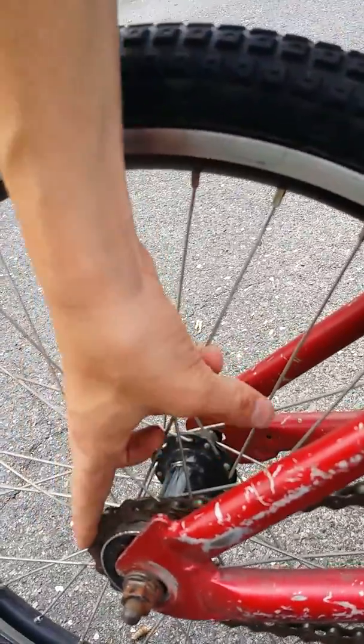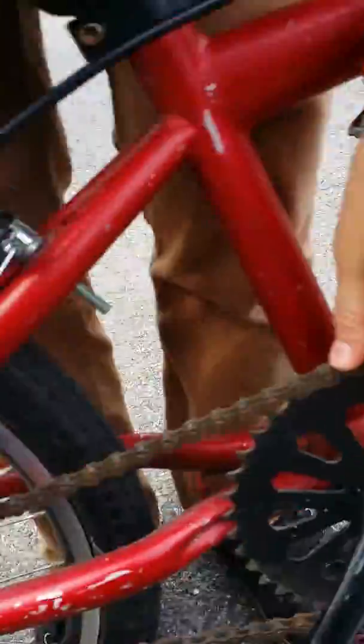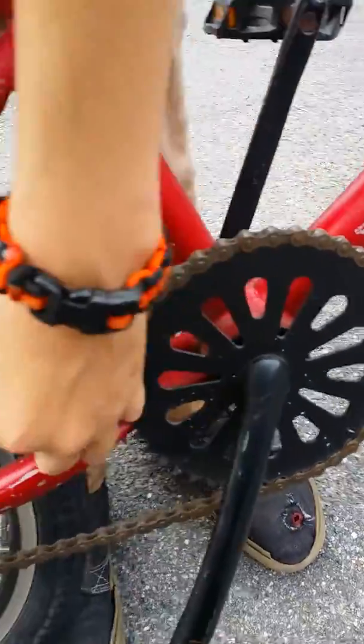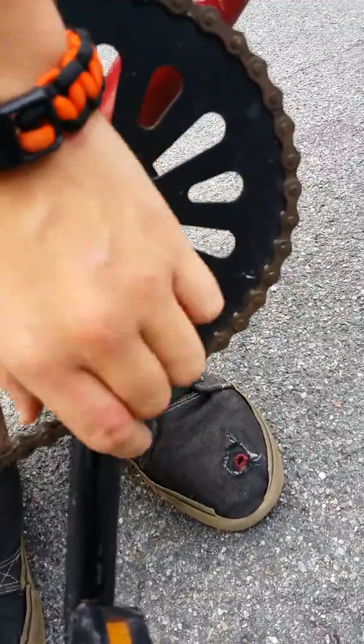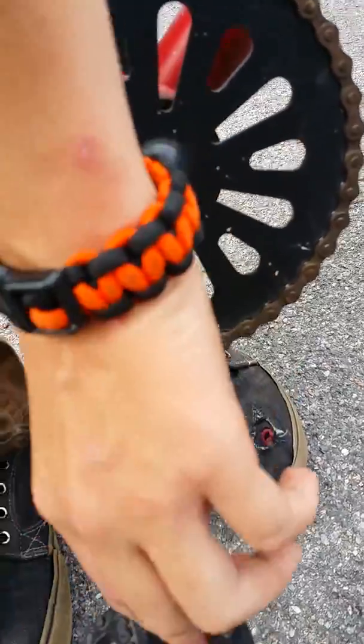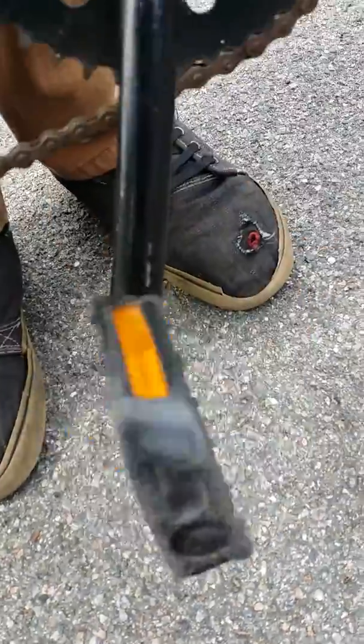I got a 16 in the back, I believe, and a 33 in the front. I got KMC chain, and I got intense hub back here. I got hyper cranks. I got mongoose pedals because my other ones broke.